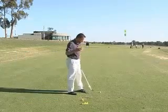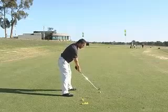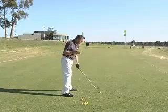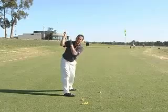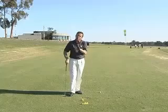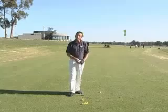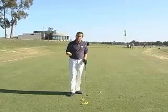Hardy calls it the one plane swing because, as he defines it, at the top of your backswing your left arm for a right hander is very close to the plane that your shoulders are turning on. On a two plane swing, the left arm swings up above that plane. This may seem like a small difference, but as Hardy states, what you're trying to achieve with one swing is actually completely opposite of what you're trying to achieve with the other, and the fundamentals that go with each are very opposite as well.